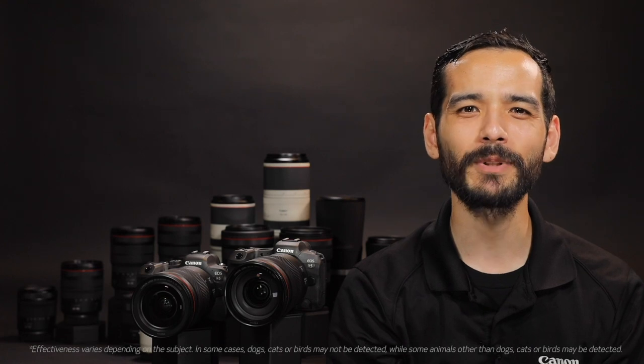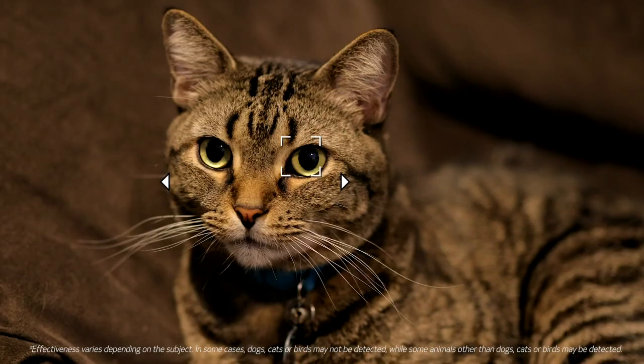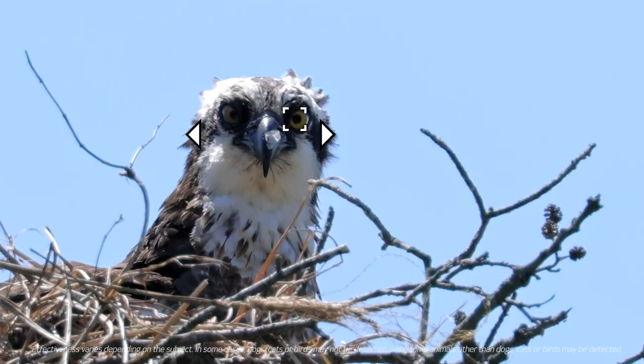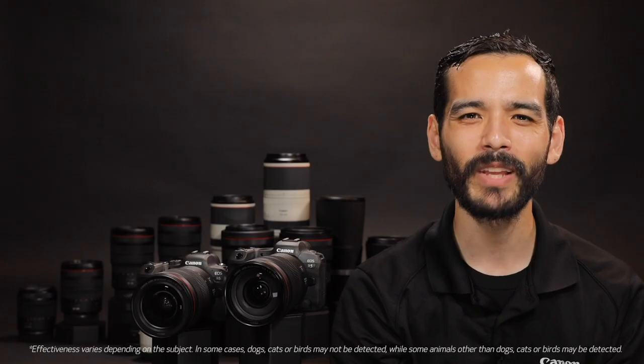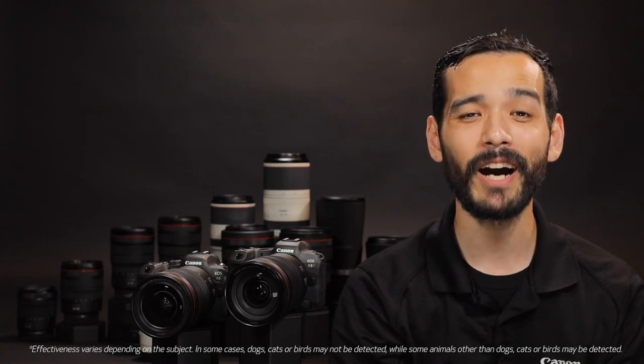New to the EOS R series is animal detection autofocus. Setting animal as your priority will track either a cat, dog, or bird in your scene. This will follow their whole body, face, or eye depending on the composition and framing chosen, helping to get the focus right where you want it — on the eye.